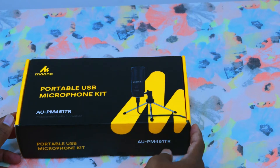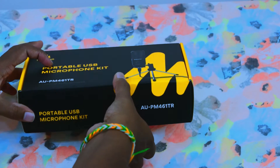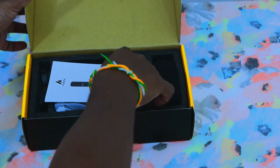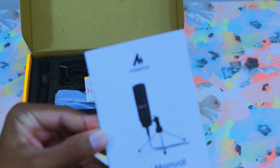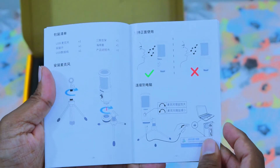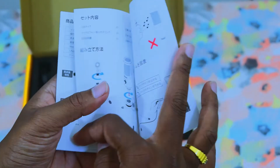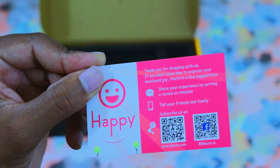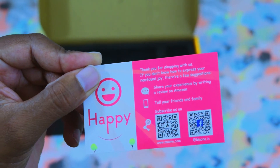I am going to unbox it. First, I have a user manual. There is also a user manual in different languages. There is also a card.